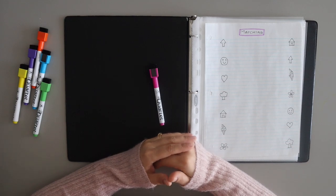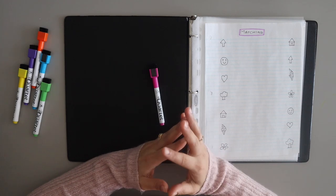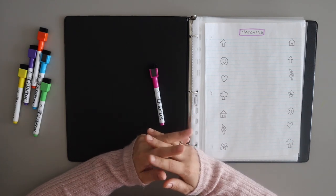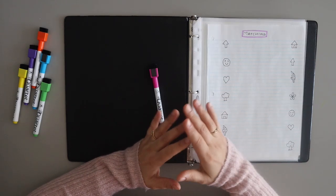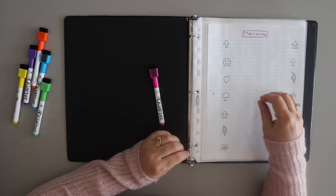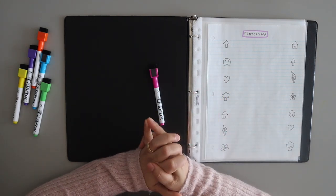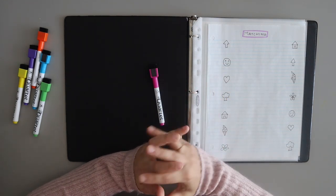Hello everyone and welcome back to our YouTube channel. In today's video, I am going to share some activity sheets with you, which I am going to give to my daughter on a daily basis. My daughter is 3 and a half years old and she can easily do these sheets. These sheets are appropriate for the 3-4 year age group.